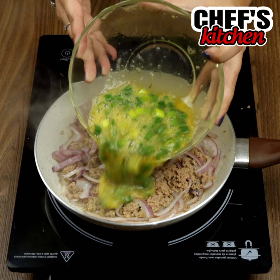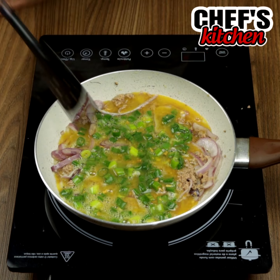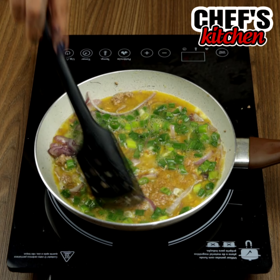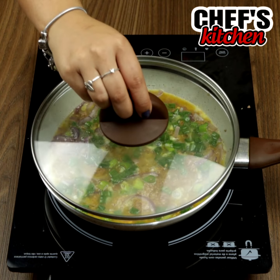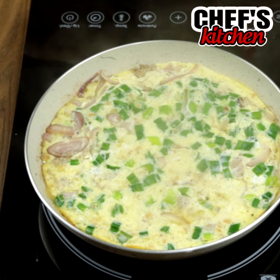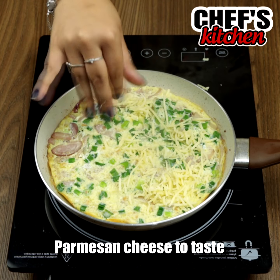Now we'll pour it on top and spread it with a spatula. We'll close and leave it frying for 7 minutes. Then let's add some parmesan cheese, close the pan and leave it for some minutes again.